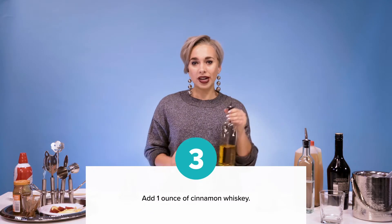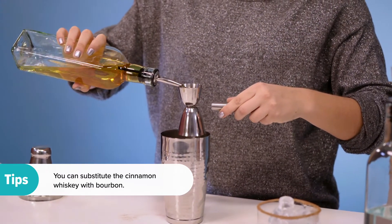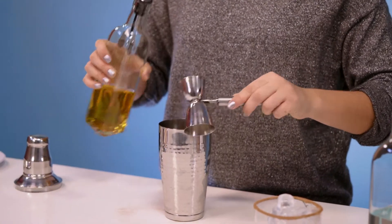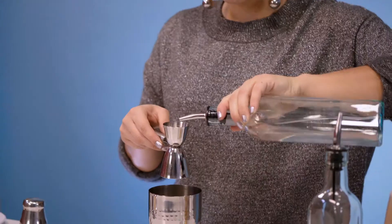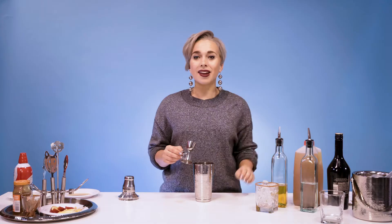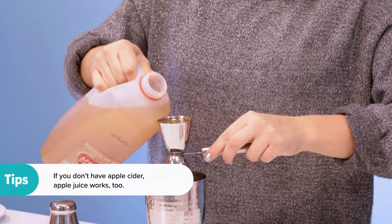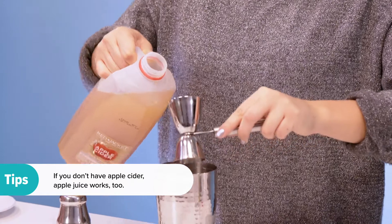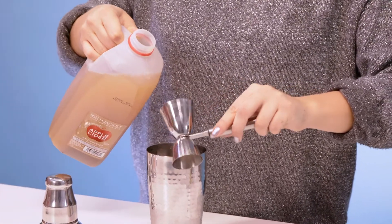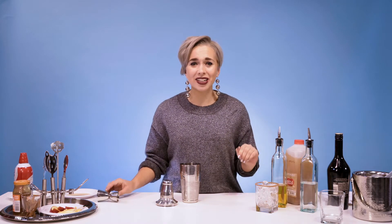Now let's mix those flavors of vodka, cinnamon whiskey, and apple cider. First you're going to take one ounce of cinnamon whiskey, next one ounce of vodka, and now four ounces of apple cider. Once you're done pouring the cider, put all this away because you're not going to need it anymore.